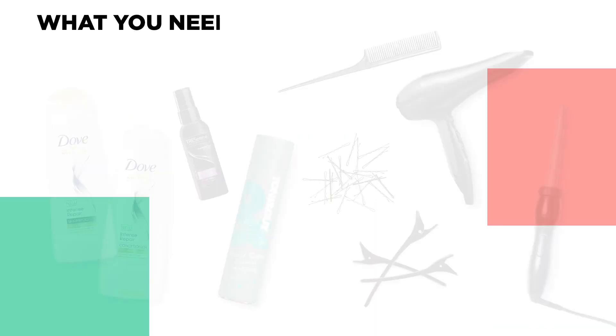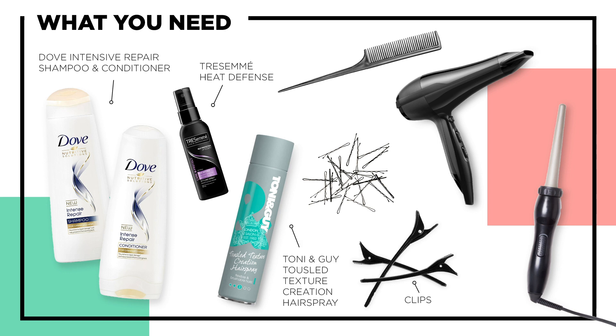To prep, I washed my hair with the Dove Intensive Repair Shampoo and Conditioner. I find that the Intensive Repair really helps to repair my hair and also restore the moisture back into it.